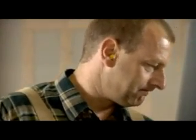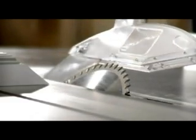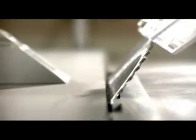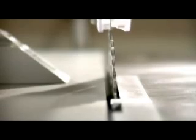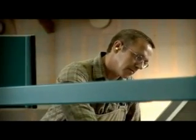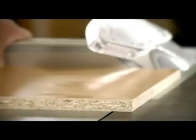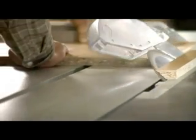Most sliding table saws can tilt their blades as far as 46 degrees to the right. The t60 Precision is the first machine that can also tilt the blade up to 46 degrees to the left. This gives you unlimited possibilities — cuts that used to be impossible or at least extremely difficult to make with a circular saw can now be made without any trouble at all.